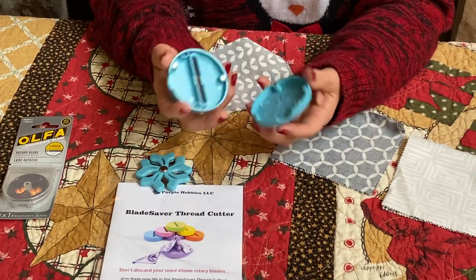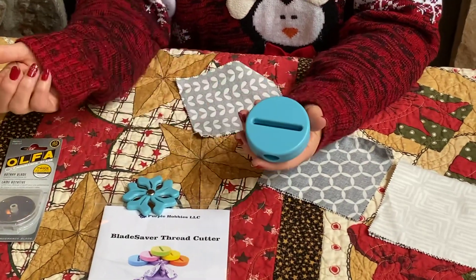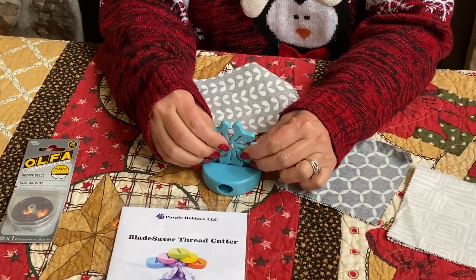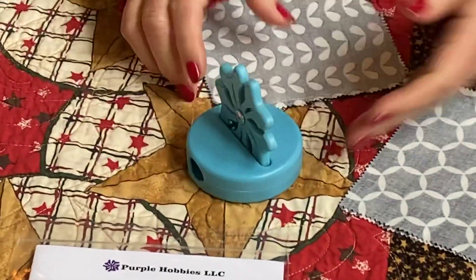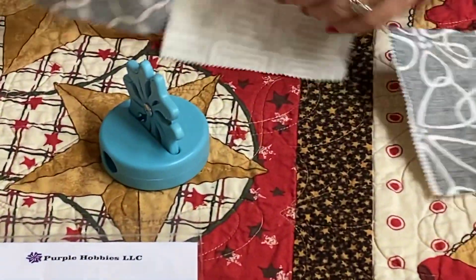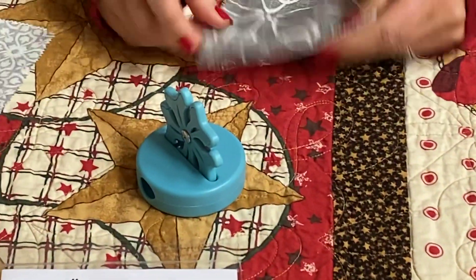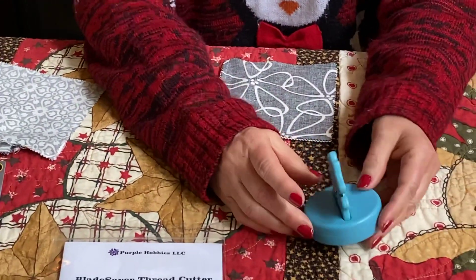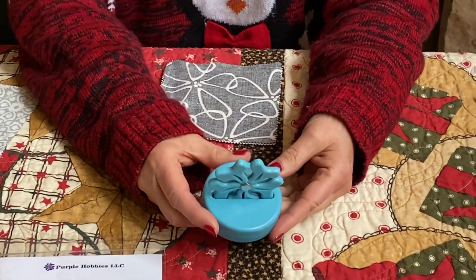The holder fits together with little magnetic clips and fits together nicely. The blade holder just fits right inside so it stands up and is ready for use. You take your chain that you've just pieced, pass your thread right over that blade, and it cuts everything easily. The design of the blade saver is made so your fingers do not touch the blade — that's a nice safety feature.